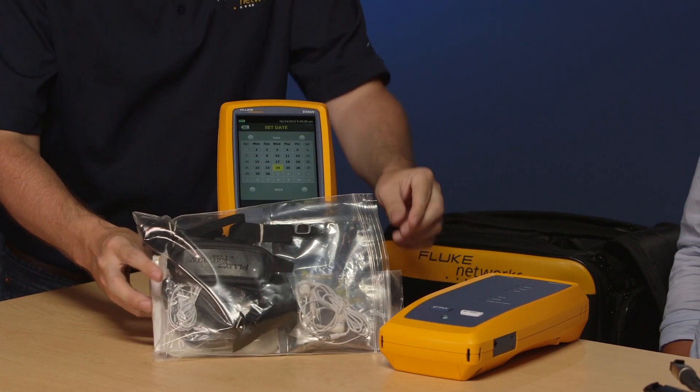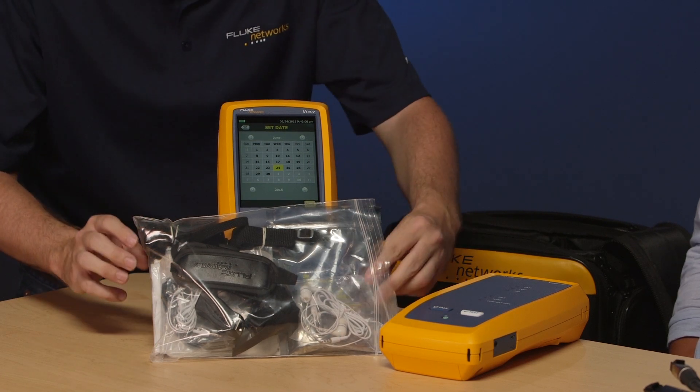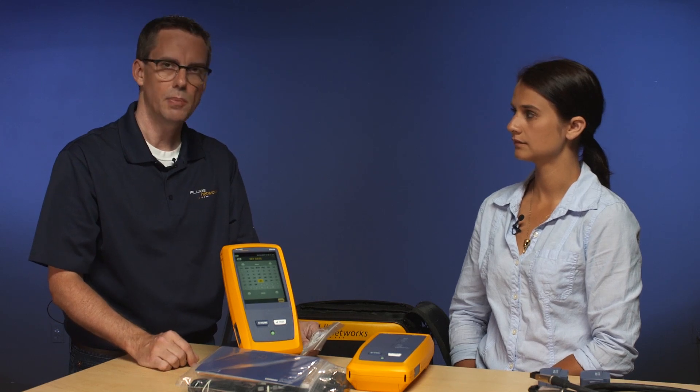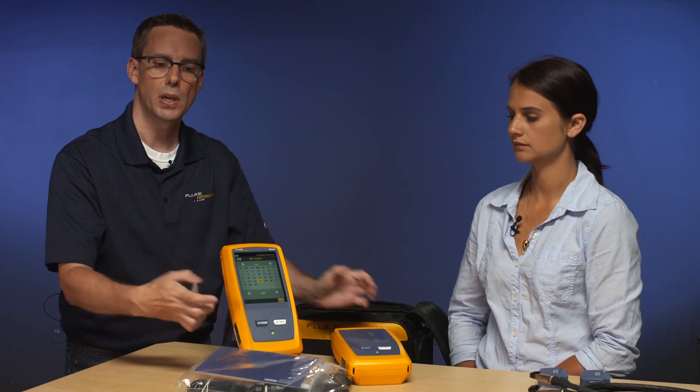What else comes with the instrument? In the bag there are straps, USB cords, and terminators for alien crosstalk testing. There's also a headset — you get two of them — which allows you to talk to the other person at the far end. So Amanda could be 30 meters, 66 feet away in a different closet or office, and you can talk to her over the cabling system you're testing. On the remote unit there is a talk button for the far-end user, while on the main tester you press the button on the headset to initiate the talkset.